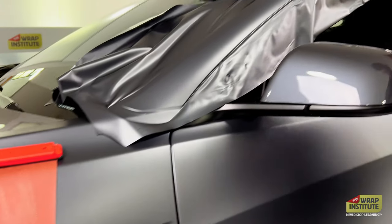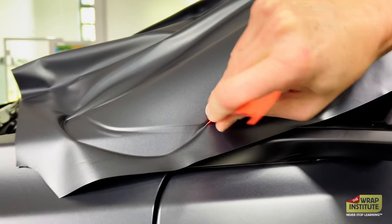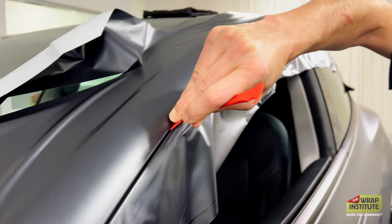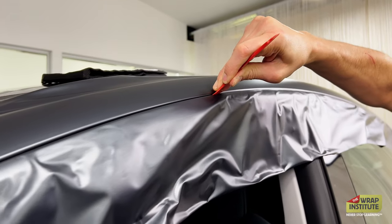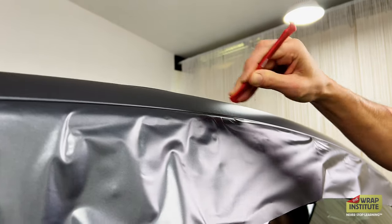Once that's set, I'm going to come in here and just push the Wrap Axe into the material, kind of angle the Wrap Axe up, and then make my cut. What I love about the Wrap Axe is it has that beveled edge, so there's no chance of the corner of the Wrap Axe catching film — and man, peace of mind.